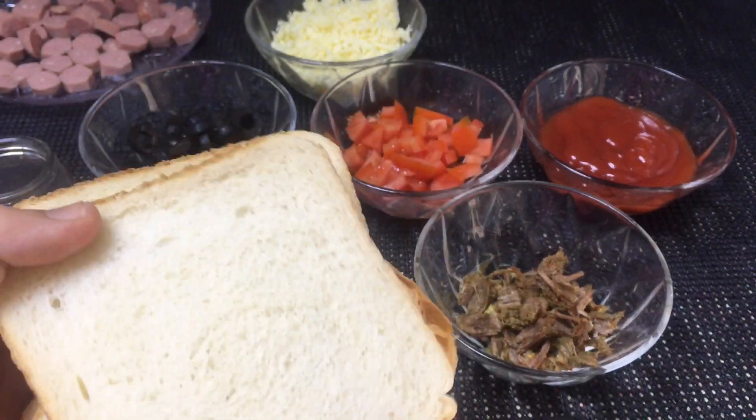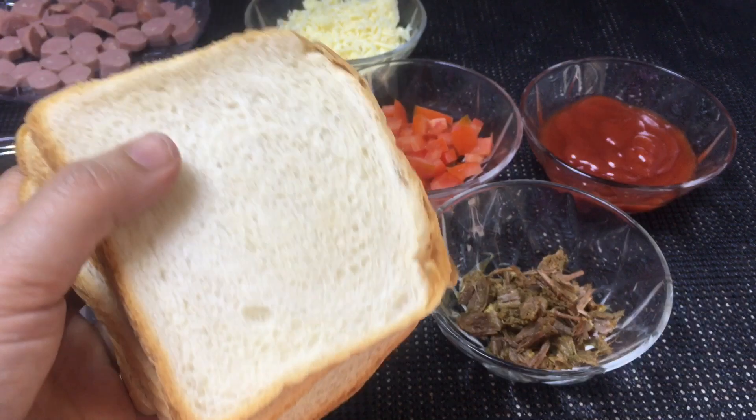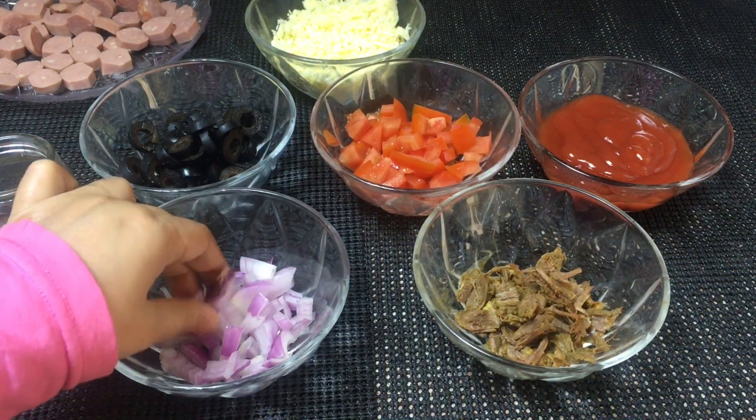I am going to use bread slices — I have a white bread. We also have vegetables.